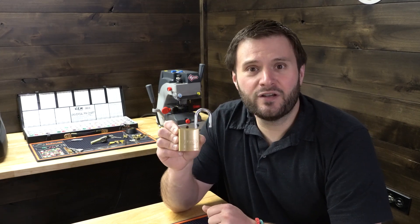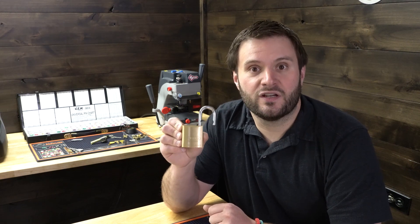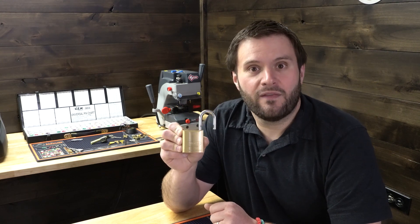This is PJ with CLK Supplies, and the ABUS 83 series padlocks are one of the most popular padlocks in the industry today. But there's a little known kit that you can purchase for these that really changes everything and kind of opens up a whole new world of options.